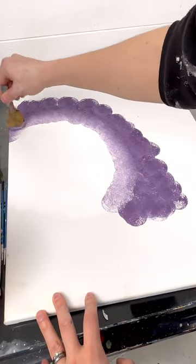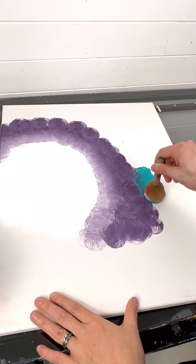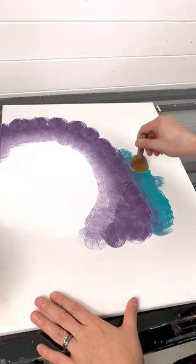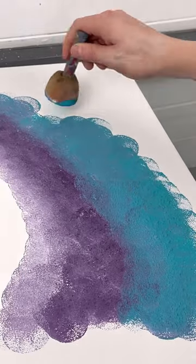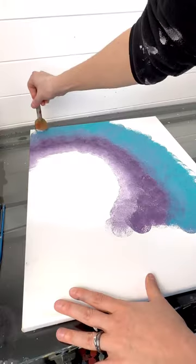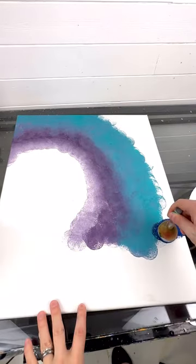I'm going to go in with a little bit more white and blend where the white meets the purple, and then with all those colors still on the sponge dip into some teal. We're going from light to dark on the outside edge, so I'm going to do that a couple inches thick around the edge. The more you bounce the more you'll be able to get more of a texture instead of just a bunch of circles, so play around with it.